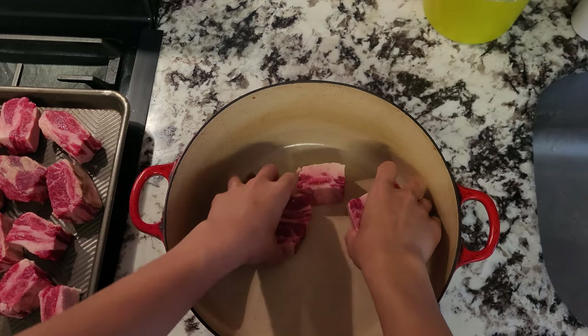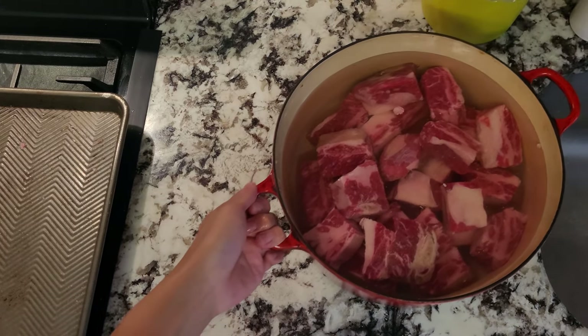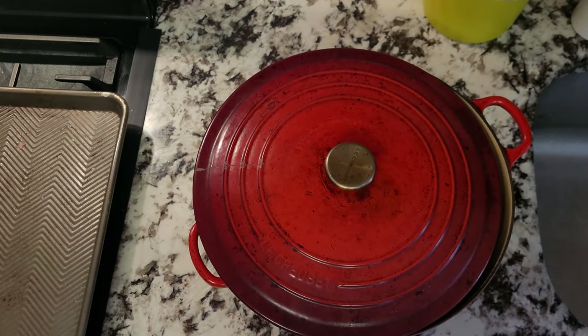Once the time has passed, we'll soak these short ribs in some water as we want the blood to come out of the meat. This will cloud up our soup, and we want it to be clear and clean. I did it for two hours, but you can always do this overnight.